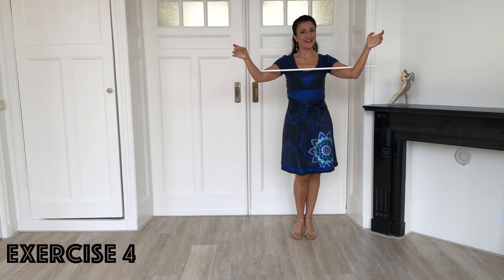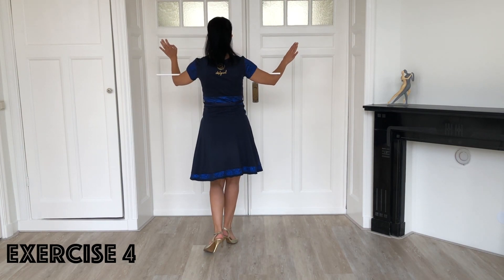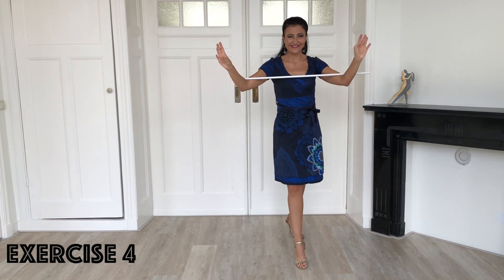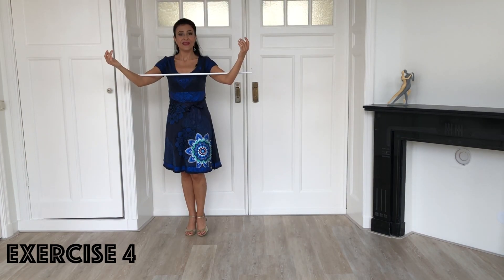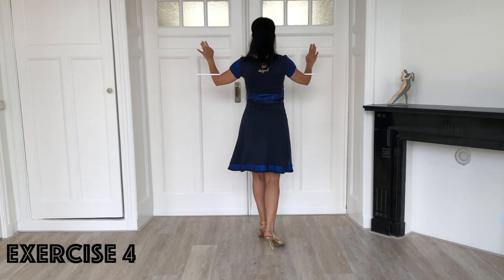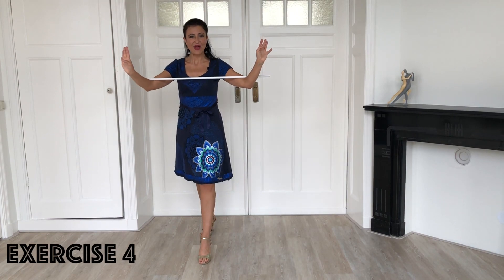For the fourth exercise you start again with a side step, but now you pivot backwards and take a step backward. Again to complete the square. Then go with the other leg: step to the side with the left, pivot backward, step backward. Step to the side, pivot backward.